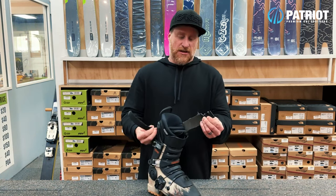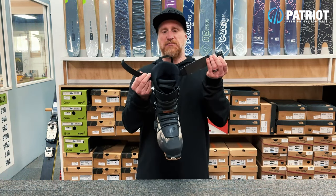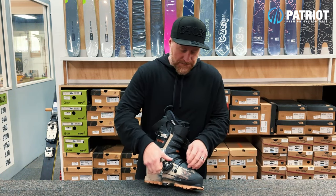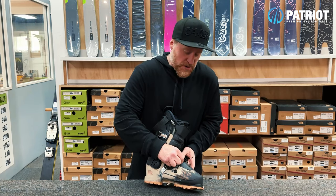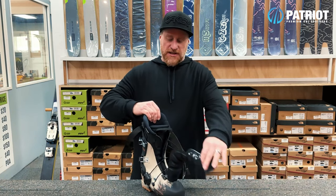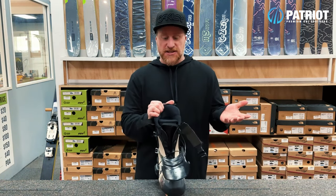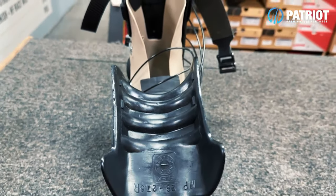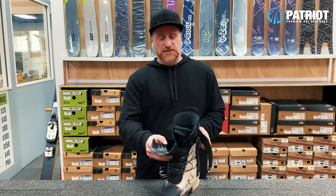You have a really nice solid power strap with the cinch cam buckle, and three cable buckles across the front over the tongue. One notable feature of this boot is the ability for it to open all the way up, making it very easy to get your foot in and out.